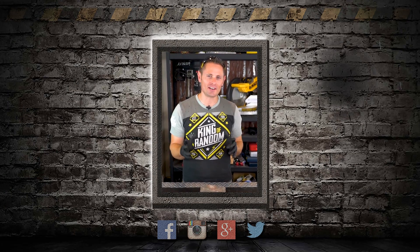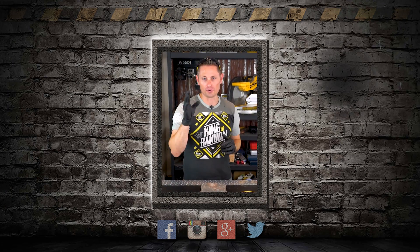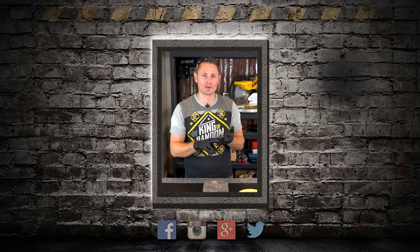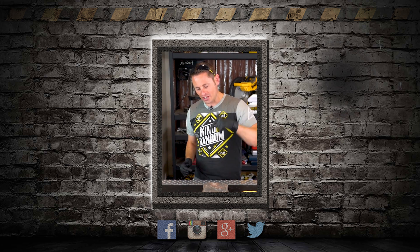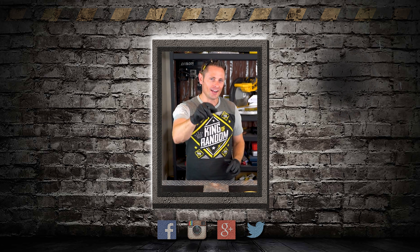Hey guys, there is an event called CVX Live that I'm going to be at August 3rd through 5th — stage presentations, meet and greets, there's even a special superfan experience where we can hang out one on one. Click the link in the description and I'll be looking for you at CVX Live.